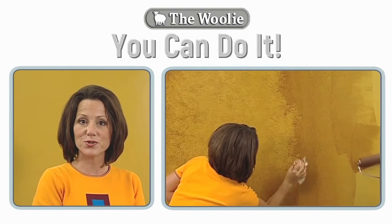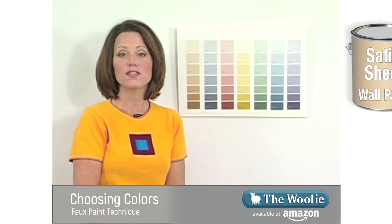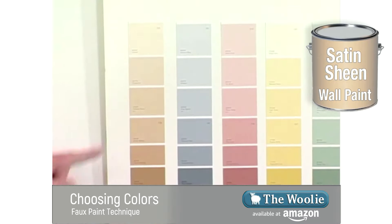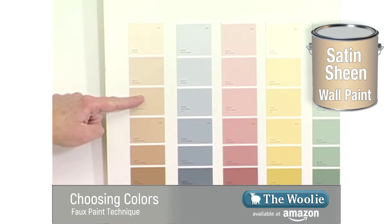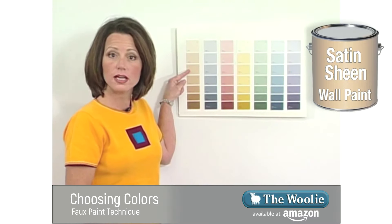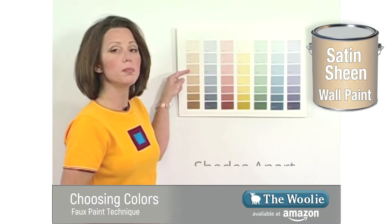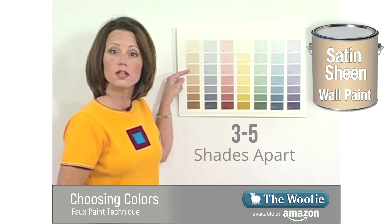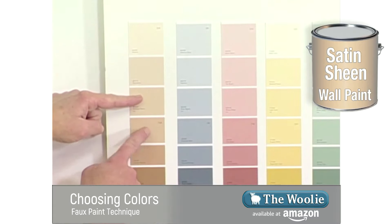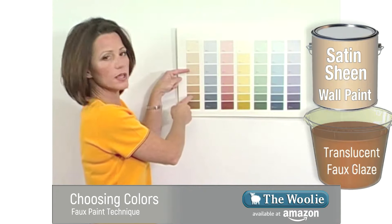Watch this next segment on how to choose your paint colors. Using glazes to create your faux finish, you need to have a base coat of a satin finish paint on your wall. In this particular situation I'm going to choose this as my base coat, so I'm going to roll this color on the wall. From there we need to choose a contrasting color that we'll mix our glaze out of. That color can be either lighter or darker — it should be three shades either lighter or darker than your base coat color. In this situation I'm going to choose three shades deeper than my base coat color, and that's the color I'm going to mix my glaze.